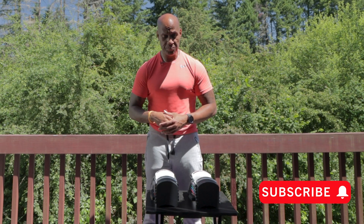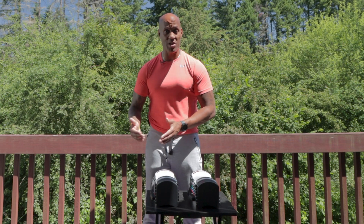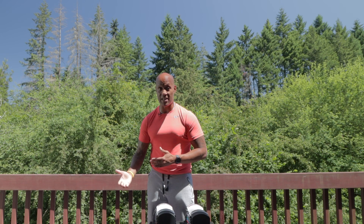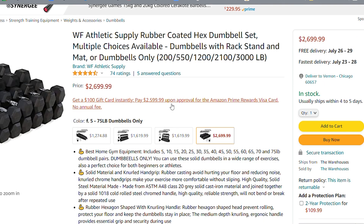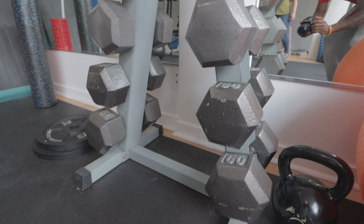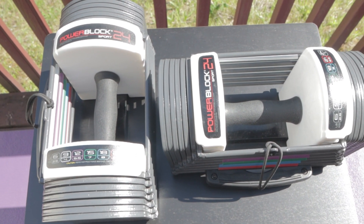If you can get a full set of adjustable dumbbells that goes from 50 to 70 or 90 pounds for anywhere between $500 and $700, you're looking at replacing what would cost you anywhere between $1,500 to $3,000 if you were to build out a complete fixed set of the same weights. So don't spend a whole bunch of money on a rack of fixed dumbbells when you can get adjustable dumbbells that do the same thing and take up a minimum amount of space.